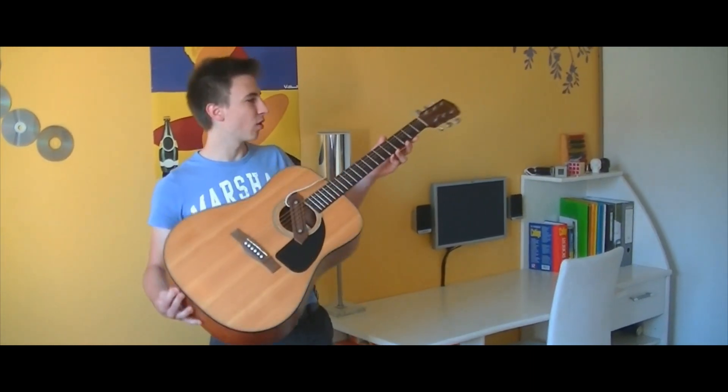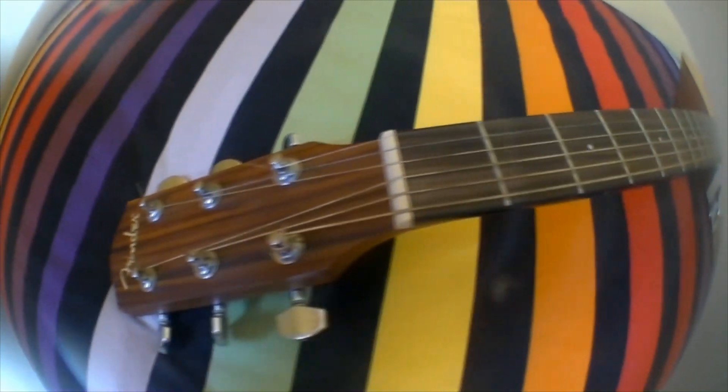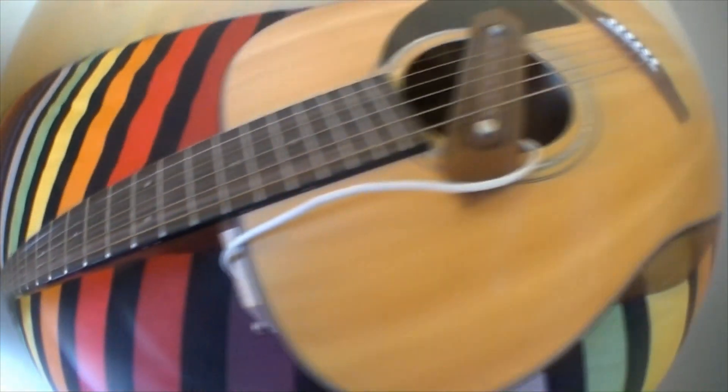Hi everyone. In this video we are gonna show you how to transform an acoustic guitar into an electric one. In addition, you could, just like us, use only waste materials.